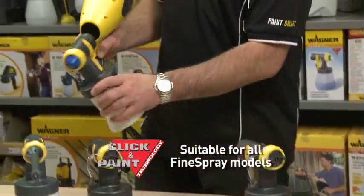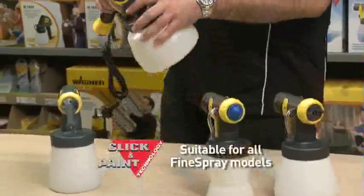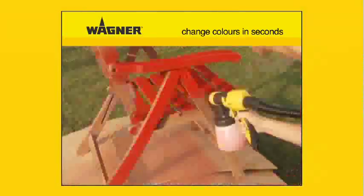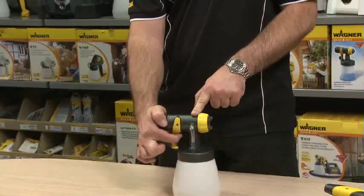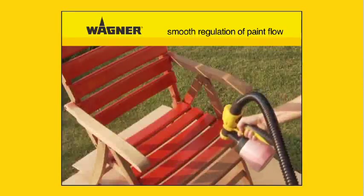The W670 also features the unique click and paint system for quick changeover of front ends and for safer, faster clean up — giving your customers the benefit of being able to change colours in only a few seconds. The paint flow rate can also be regulated precisely and smoothly directly on the gun handle, so your customers will always have the optimum paint flow.